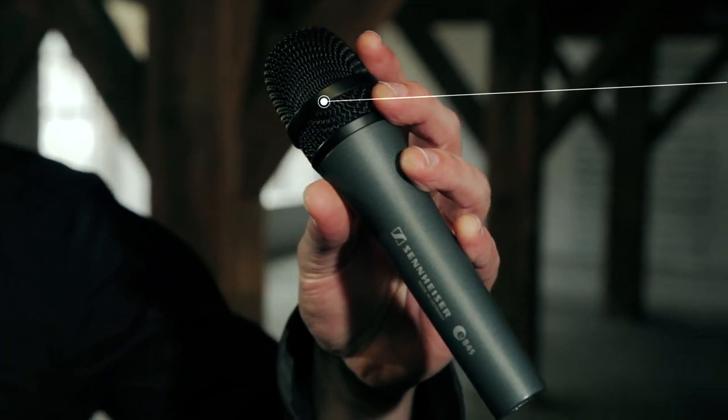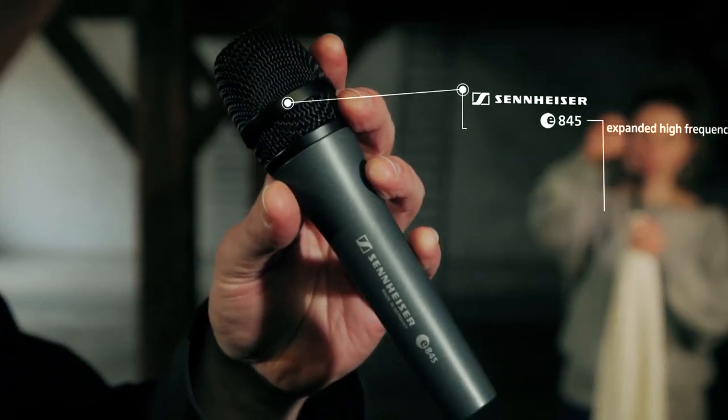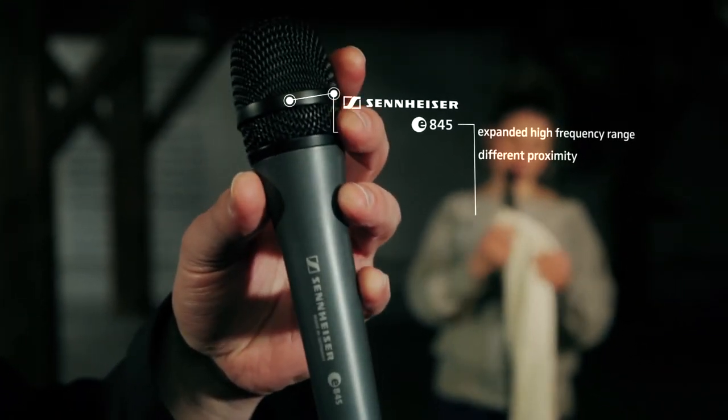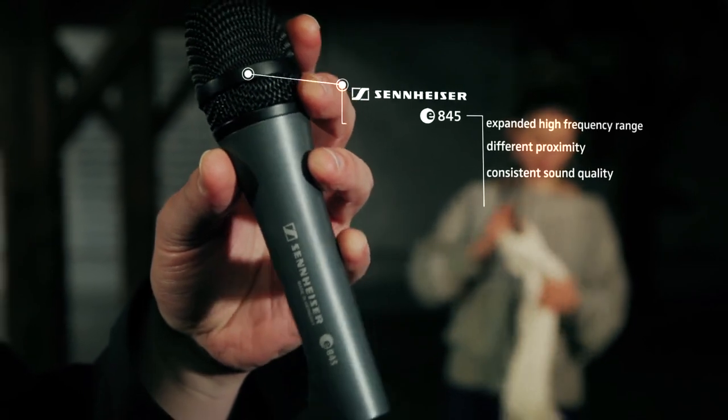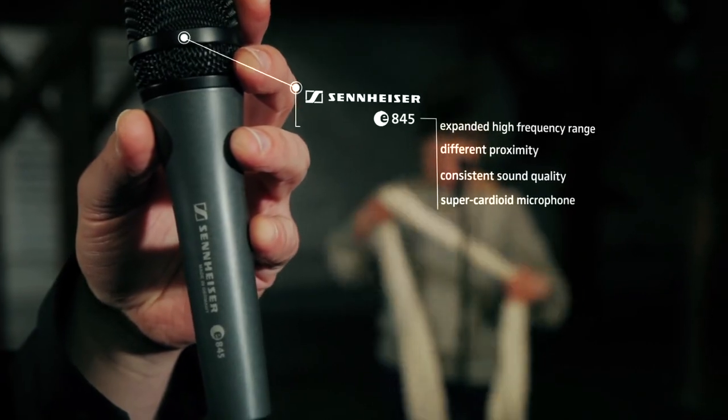This microphone has an expanded high frequency range which will make your vocals and speech sound wider and more open. Even at different speaking proximities it will offer a consistent sound quality, and that is because it's a super cardioid microphone.